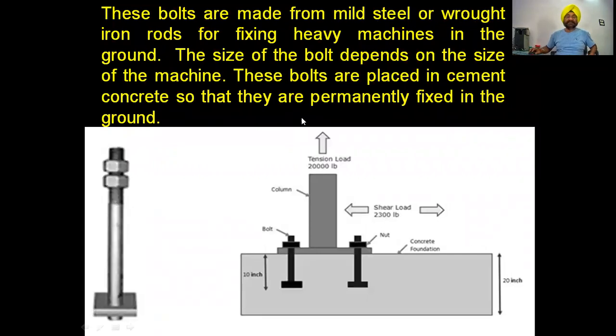These bolts are made from mild steel or wrought iron for fixing heavy machines in the ground. The size of the bolt depends on the size of the machine — smaller machines require smaller, thinner bolts, while larger machines require bigger and thicker bolts. The bolts are placed in cement concrete so that they are permanently fixed in the ground. The concrete foundation takes compression load, but cannot handle tension and shear load.